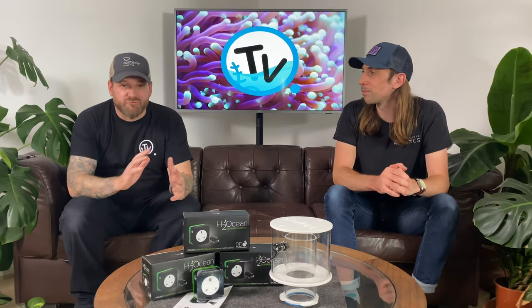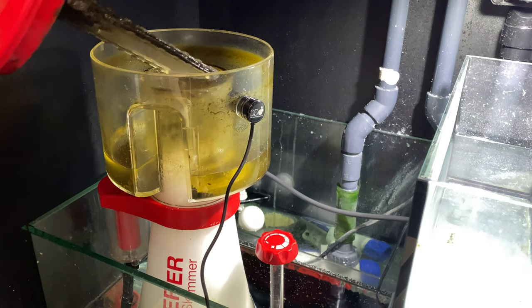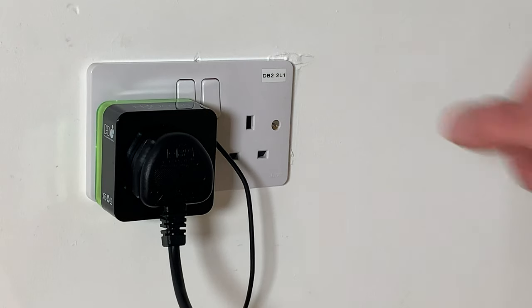The setup out of the box is really easy. All you need to do is position the optical sensor on your skimmer cup. The manufacturers advise around the top of the internal cup, just so it gets the right water level, but you can put it lower than that if you want. You then plug the adapter into your socket, plug your skimmer in, and it will give you some LED flashes and beeps — five times — and then will keep flashing until initialization has finished, at which point the LED will be solid green.